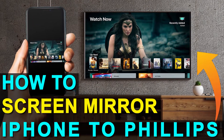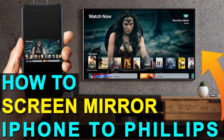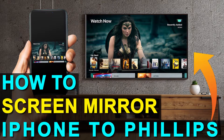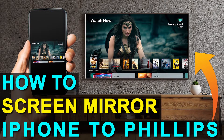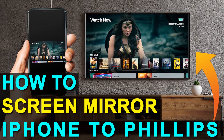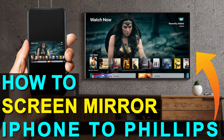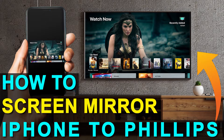In today's tech video, I'm going to show you how you can screen mirror your iPhone to a Philips TV. The best part about it is you don't even need a smart TV. I'm going to show you guys the easy way to get anything that's on your iPhone mirrored over to your TV, and you can do this without spending the extra dollars and getting a smart TV.